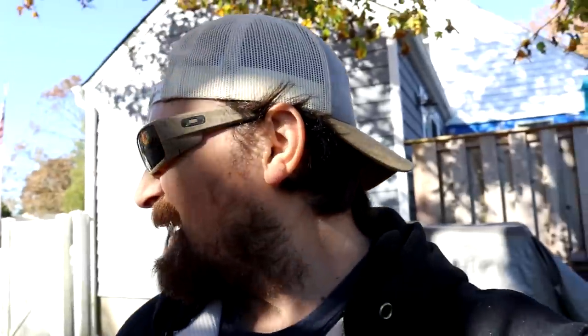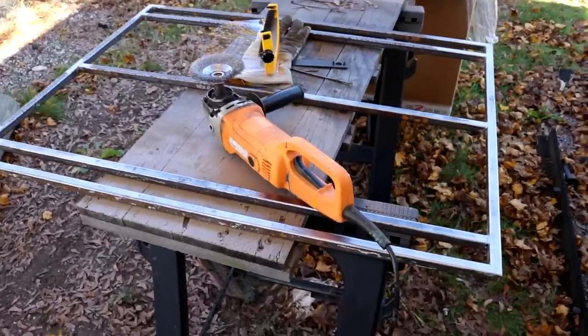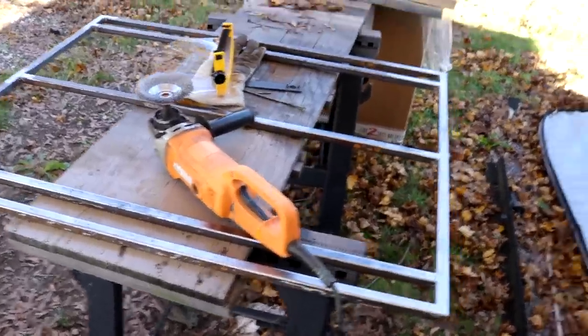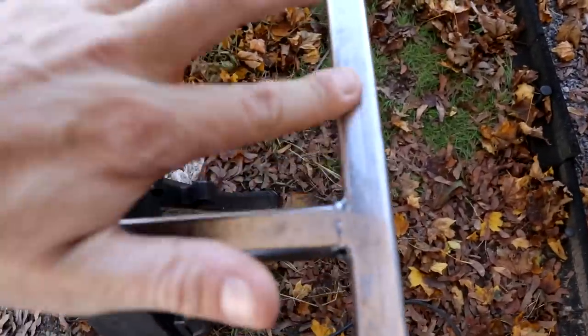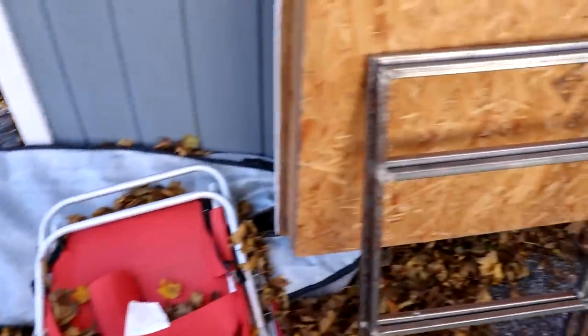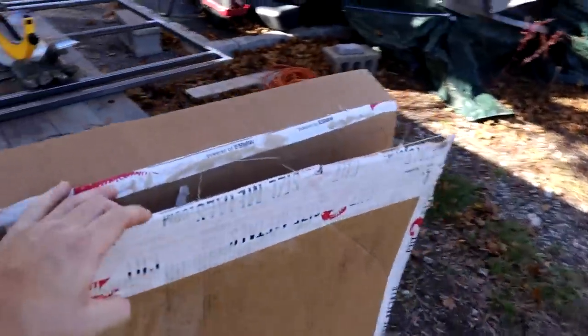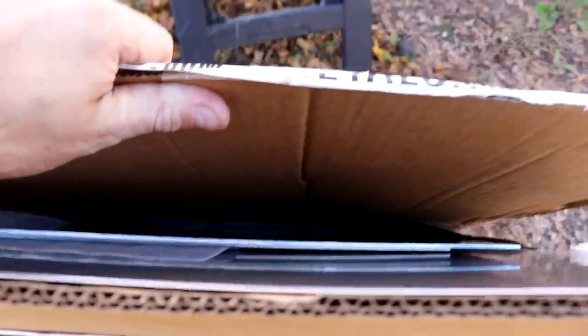Right now I'm working on the rear door. I'll give you a quick look at the doors — this is the rear frame. I'm trying to clean this up so I can put the adhesive down and skin the aluminum on top. Those are the two side doors, and those are the aluminum sheets.